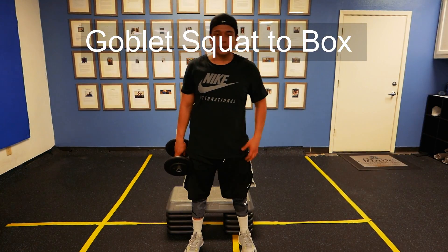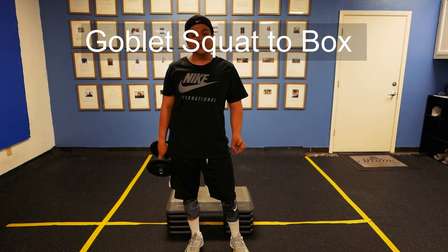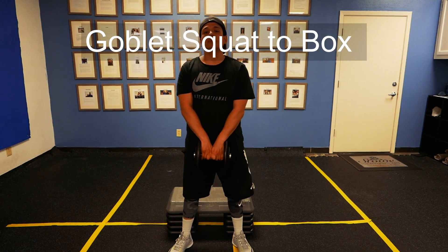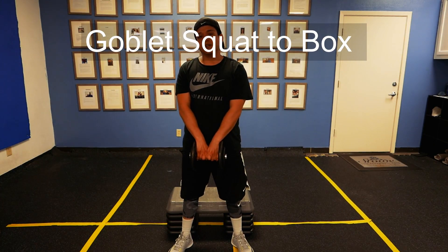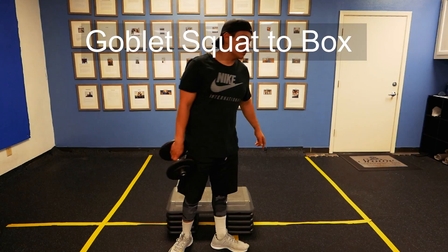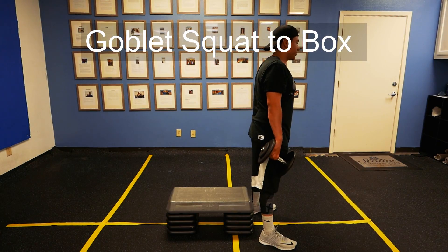Hey, what's up guys, this is Jeremiah. What I'm about to show you is a goblet squat to a box. The difference between this and a box squat or a goblet box squat is that the box is just there as a reference for you to know when to stop. You're going to set this up to parallel, minimum, or even below parallel.